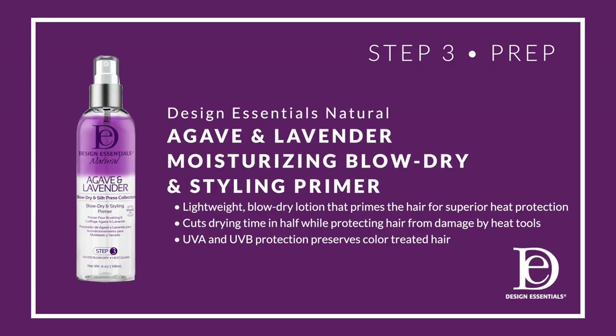Now we're ready to prep using the Agave and Lavender Moisturizing Blow Dry and Styling Primer. It's a lightweight blow-drying lotion that primes the hair for heat protection. It also cuts the drying time in half while protecting the hair from damage from heat tools.